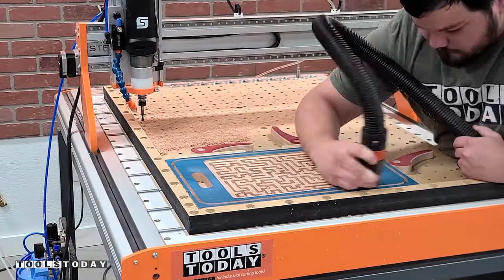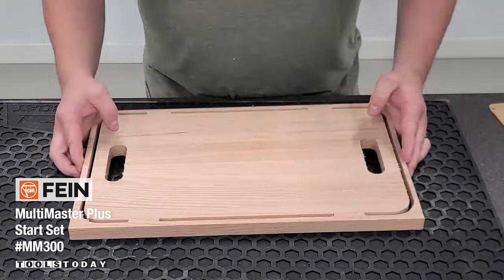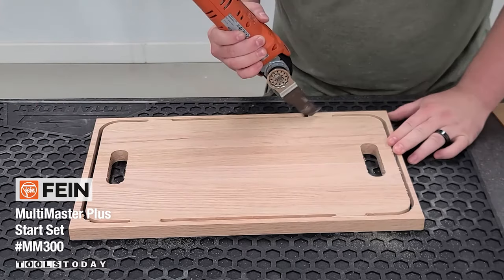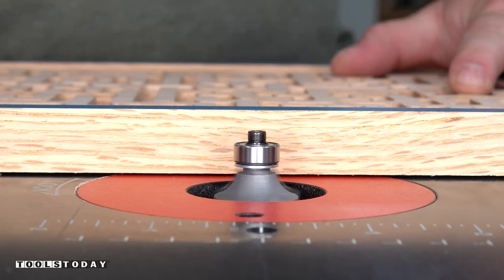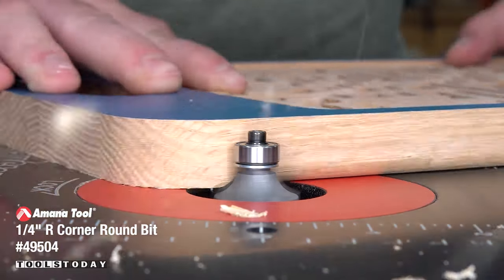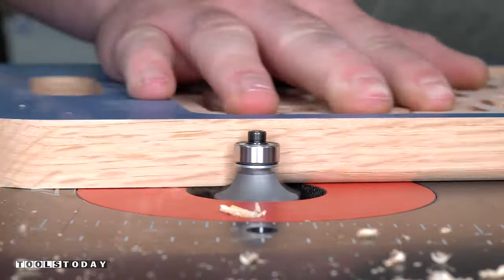Then we'll get the profile all cut out, get it all vacuumed off, and pulled off the CNC. We'll use the AMM 300 Fine Multi Tool to remove those tabs — we do sell that on our website. We'll take it over to the router table and use the 49504 quarter inch radius roundover bit to flush trim those tabs and round over the bottom as well.